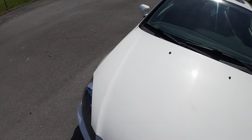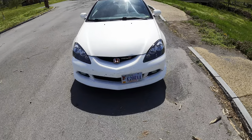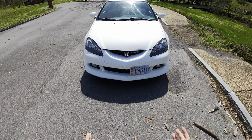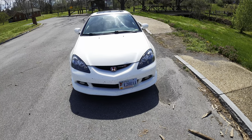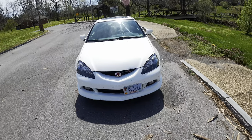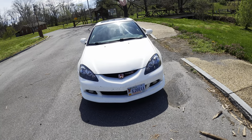I'll do a more in-depth video about the backstory of this RSX, but basically, this is what some people call Frank and Cora. It is the combination of two RSXs that were dead, and they were brought together and made as one. So let's go for a drive.